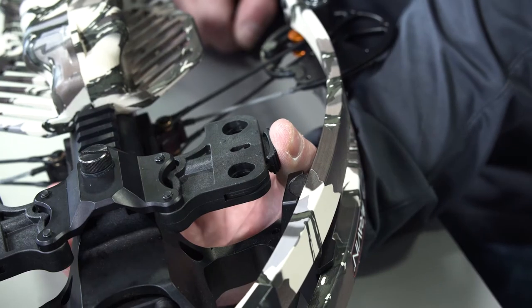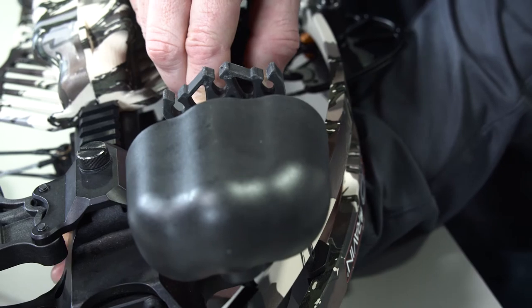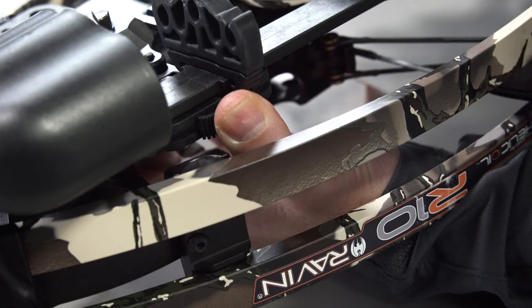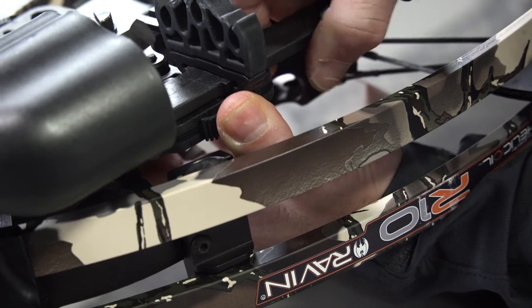To attach the quiver to the mounting bracket, depress and hold the thumb release on the mounting bracket. Position the post on the quiver in the holes in the mounting bracket with the hood facing to the front of the crossbow. Release the quiver catch to lock the quiver into the mounting bracket. Reverse the process to remove the quiver from your crossbow.